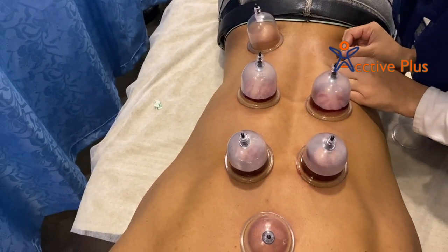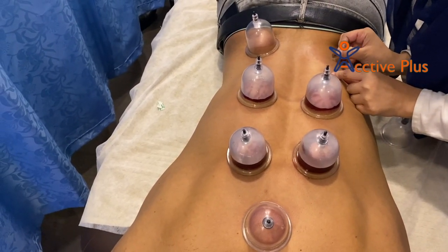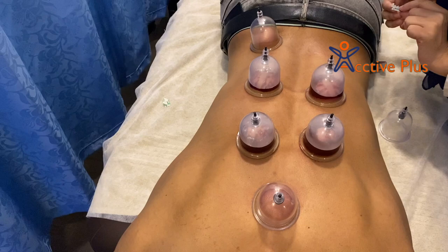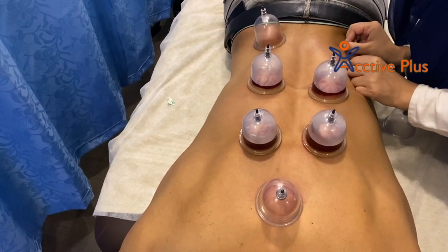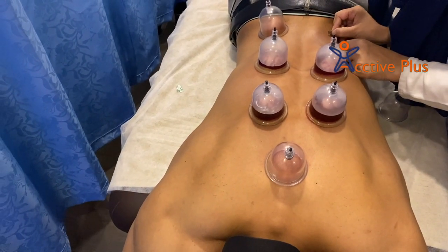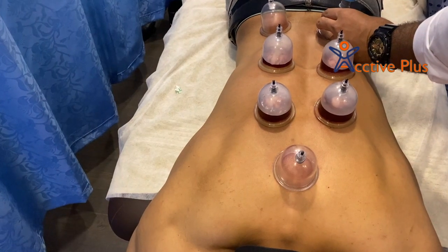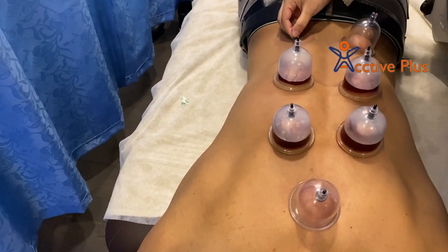Many people ask how many cups will be placed. This is the practitioner's distinction and interpretation — how many cups he prefers to put on the first session. After the cups are placed and cuts are made, the cups remain for 10 to 15 minutes, and once the clot is formed, the cups are removed. The doctor may cover the previously cupped areas with ointment and bandages to help prevent infection. Any bruises or scars usually go away within 10 days of the session.